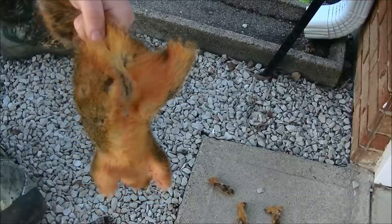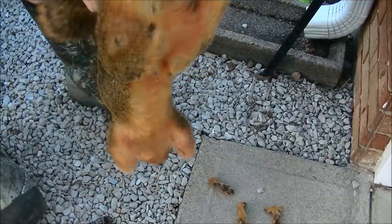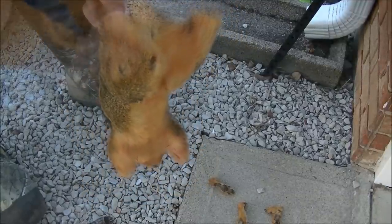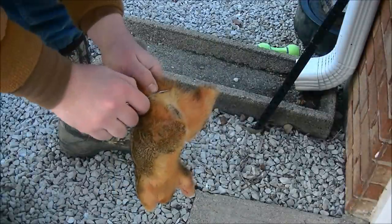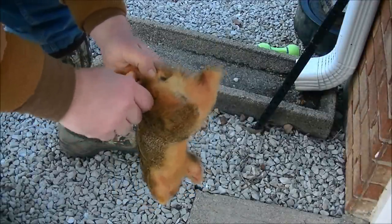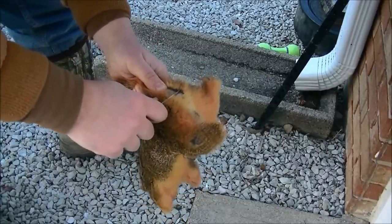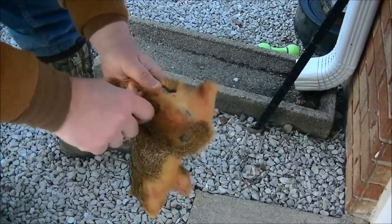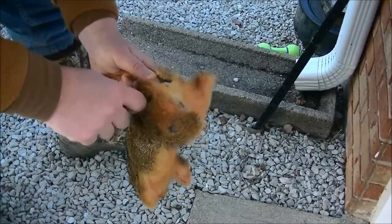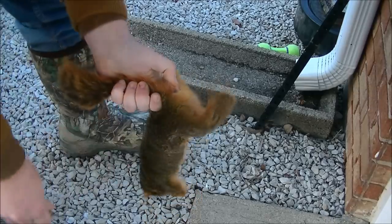Once the squirrel paws are removed, grab the squirrel at the base of the tail, placing your thumb where the tailbone and spine meet. Now with the knife, cut into the tail — but not all the way through — just right above the vent. Next, twist the tail a couple times; this breaks the small bones, making it easier to cut through.